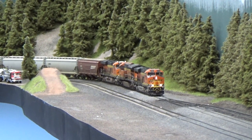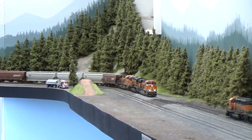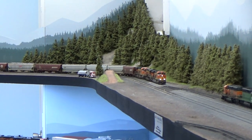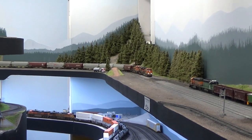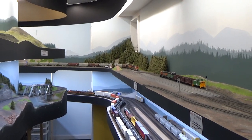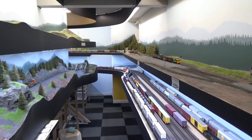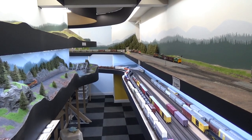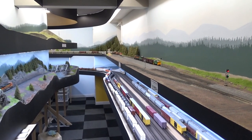That is about it for this layout update. I will continue to upload a weekly video series on the process of getting to the point you see right here, where I basically cover step-by-step everything that has changed over the last two years. Look forward to that, and as always, thank you so much for watching — stay tuned and I will see you next time.